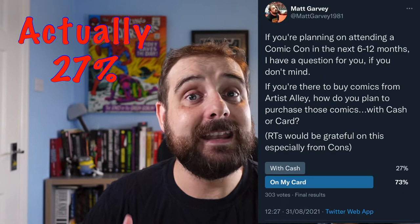Now we are living in a post-COVID world, and I thought — has that changed? So I did a poll on Twitter asking people who are planning to go to a Comic Con in the next 6 to 12 months how they're planning to pay. And the pendulum has swung in a completely different direction: only 23% of the 300 people who voted in the poll will actually be paying in cash. The rest — around 77% — are going to be paying with cards.